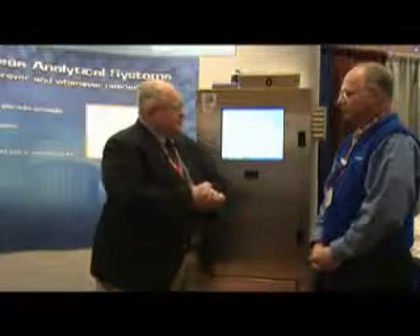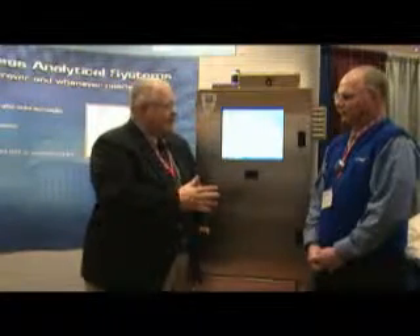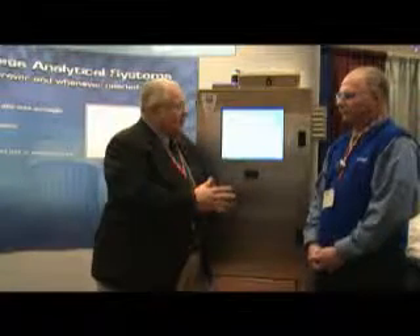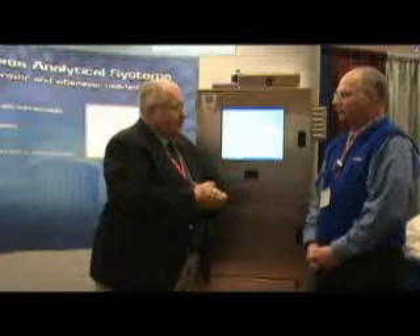This is Emil Churchak from IFPAC 2009, and I'm talking to Rick Cooley, who's the market development manager for process analytics at Dionics. Rick has been involved in process HPLC since the early 80s at Lilly, and having done everything he could do there, he's now at Dionics full time and has some new products to talk about.